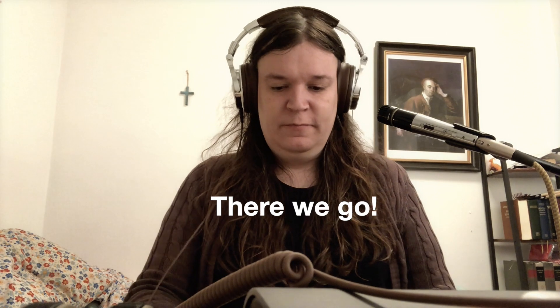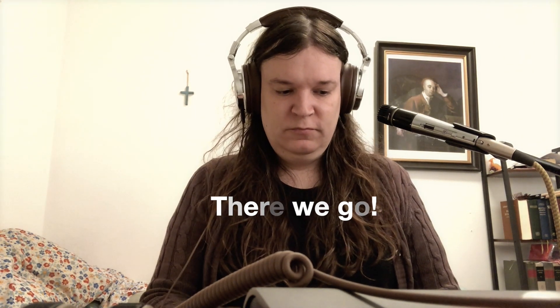I guess I should figure out what that chord actually is. Yeah, back to that second-in-the-bass thing.